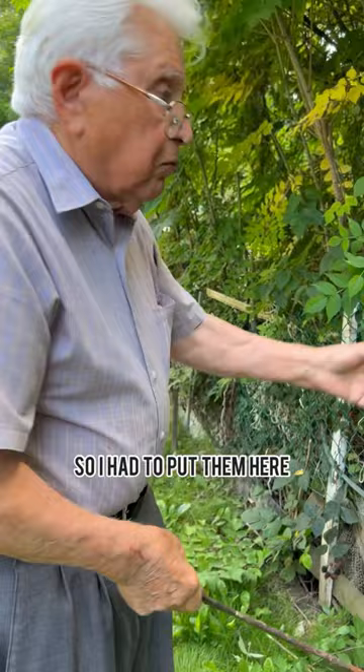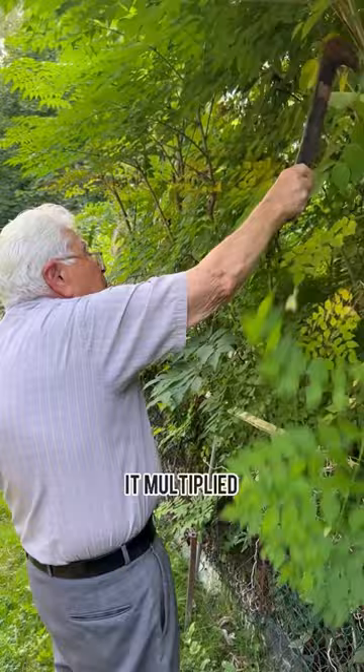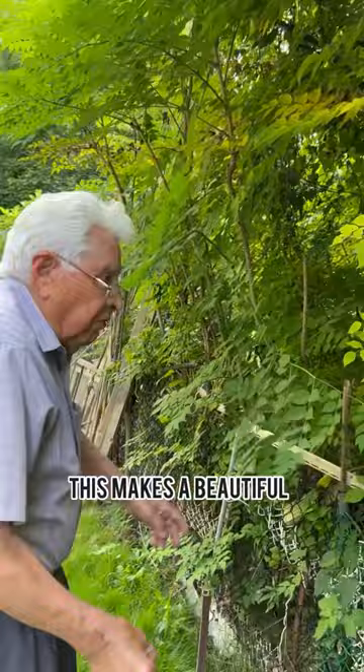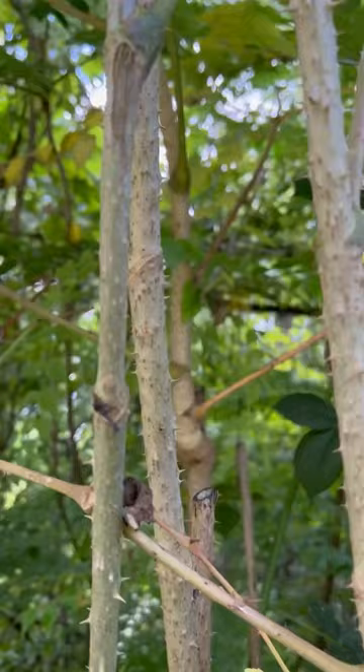So I had to put them here, but now I put two plants here. Now I got at least 500 plants. It multiplied itself — every year more come up. This makes a beautiful organic fence because nobody can get through those plants. It's like natural barbed wire. That's right, I have to strip them because they are all crazy.